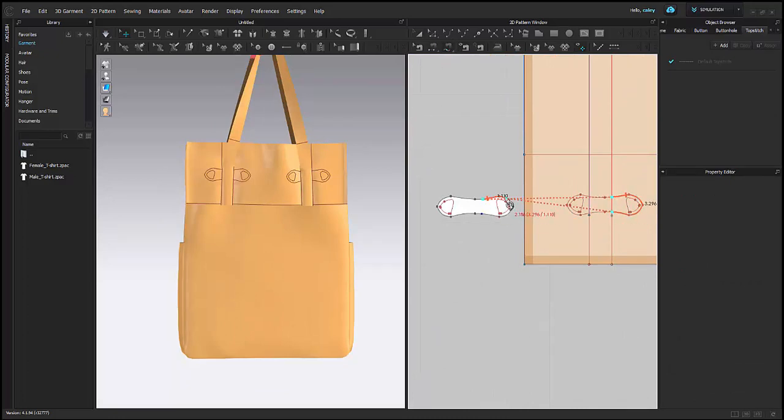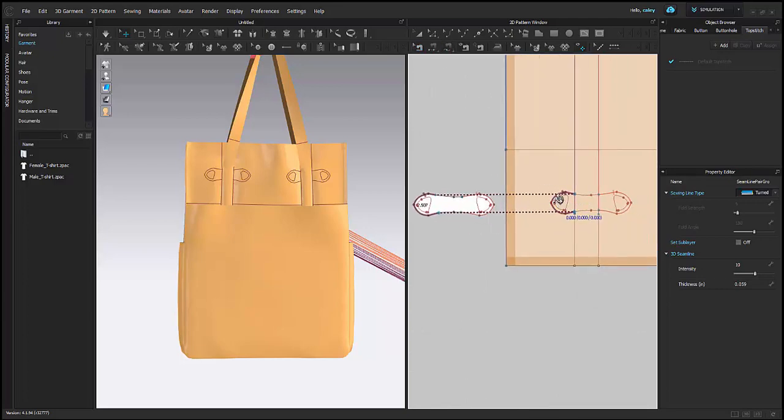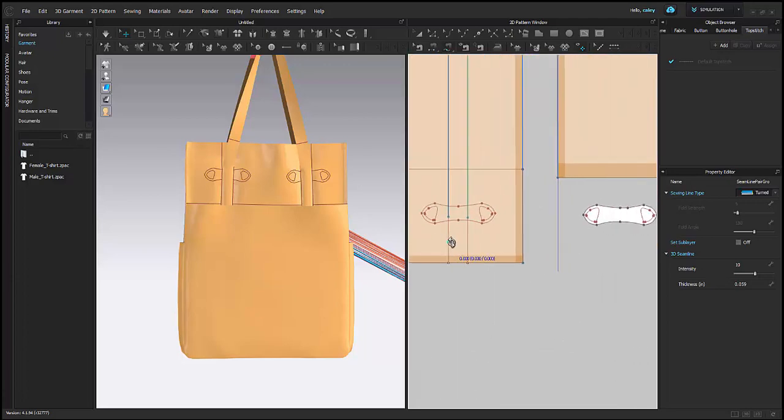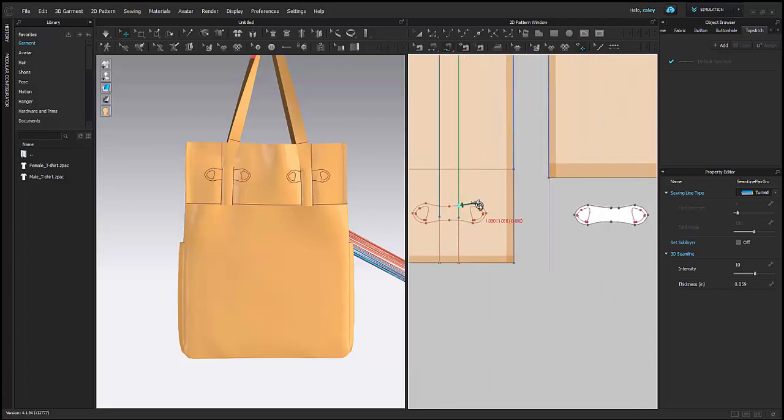So the last thing I need to sew on here is just my strap. My little accessory piece that goes over my strap, I'm just sewing on. And I can go back and adjust really easily. I'm going to sew to my internal shape for that top stitching detail, and I'm just going to carefully sew around each side.